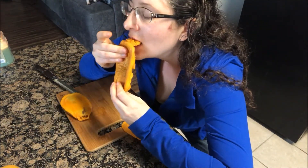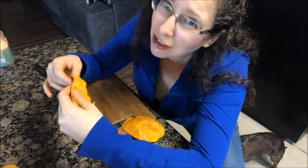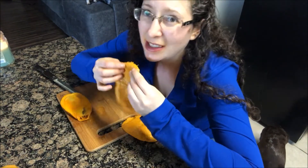Kind of peel it up and get the flesh — if you don't have juice down your face and down your arms, you're not doing it right. Then I just scrape off the rest of it from the skin with my teeth.